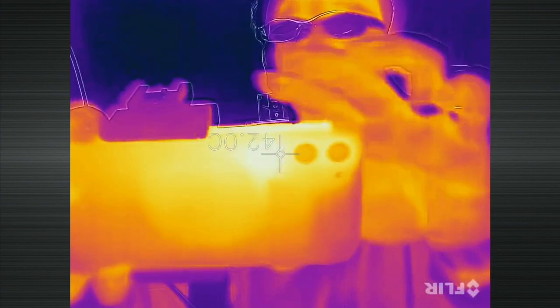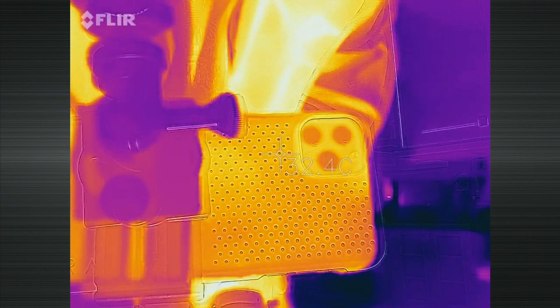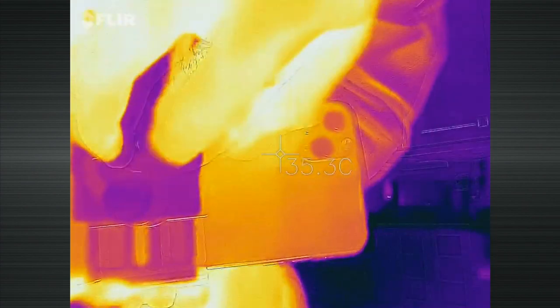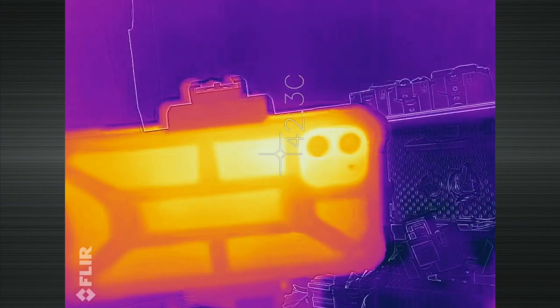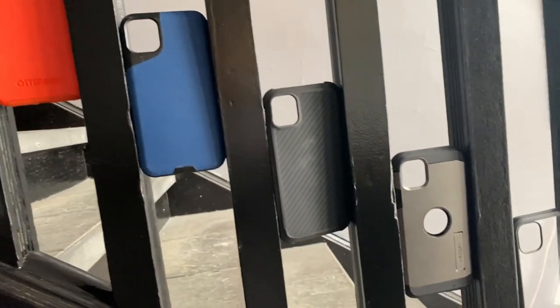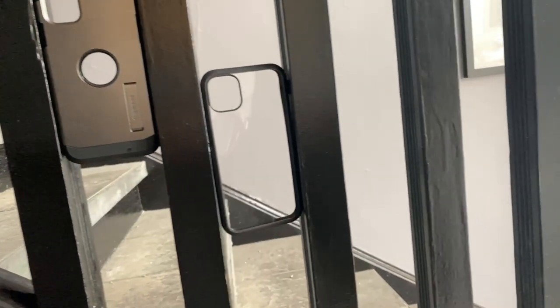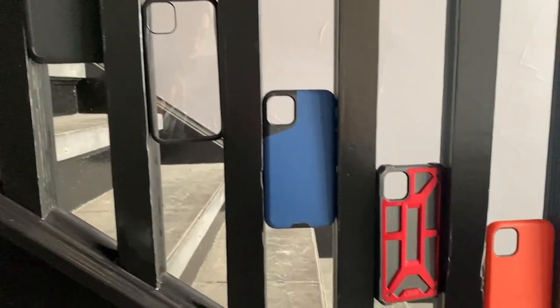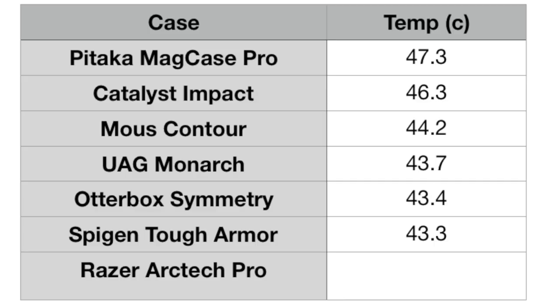For the Razer Arctec THS Pro, the iPhone was at 42.7 degrees right after case removal, which was around 1.5 degrees different. I did that test a couple of times and it was consistently about 1 to 1.5 degrees difference. I was then curious how other cases stacked up, so I ran the exact same tests with cases from my top 10 list: the Urban Armor Gear Monarch, the OtterBox Symmetry, the Mouse Contour, Pataka Mad Case Pro, the Spigen Tough Armor, and the Catalyst Impact Protection. Out of this grouping, the Pataka Mad Case was the worst, getting to over 47 degrees, followed by Catalyst, Mouse Contour, Urban Armor Gear, Symmetry, and Tough Armor. The iPhone in the Razer cases was generally about 1 degree cooler than all the other cases.